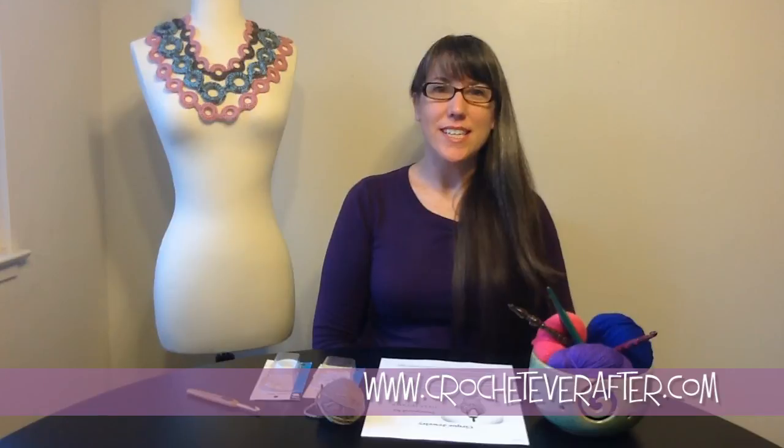Hey everybody, it's Deja Yetmir from CrochetEverAfter.com and today I am going to show you how to make one of my most popular free patterns, the Cirque Jewelry Crochet Pattern.